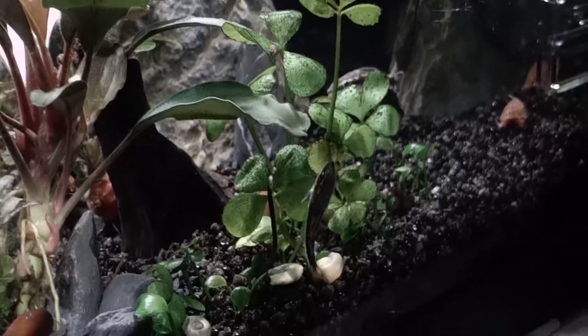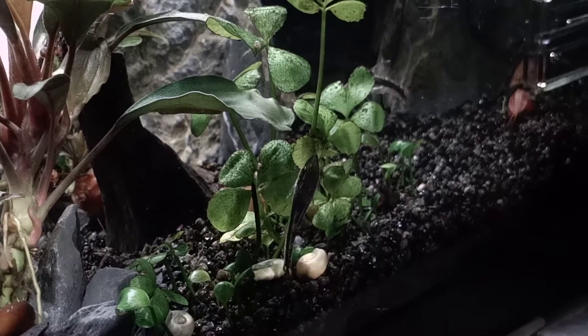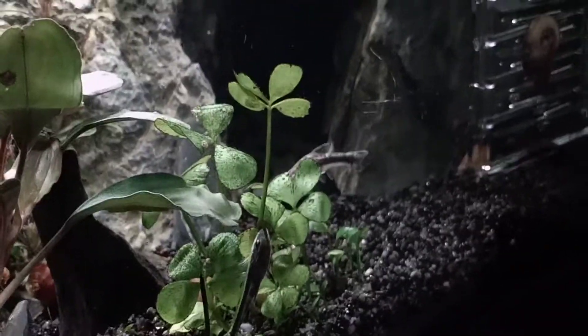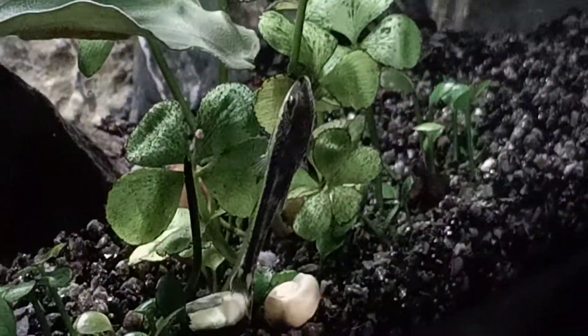I basically just took them because I heard that they are really efficient at eating some sorts of algae from your plants. And honestly, I truly like how they look. Basically, they look like little tiny sharkies. I just really like them.